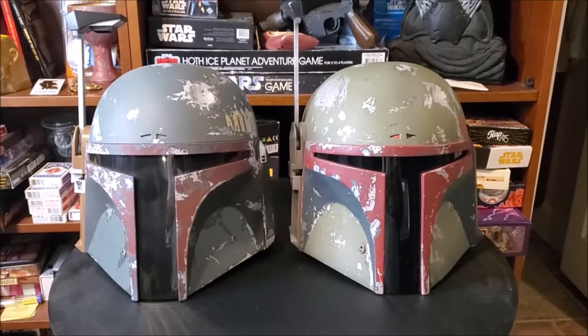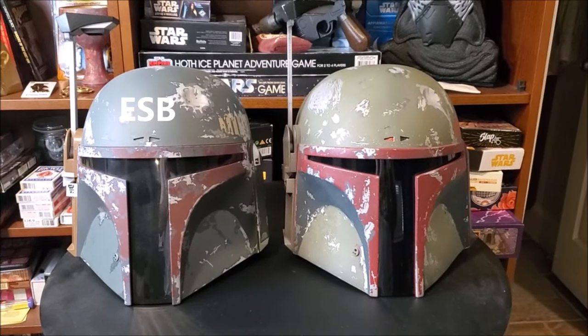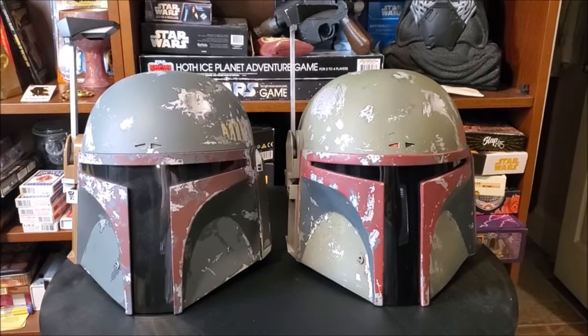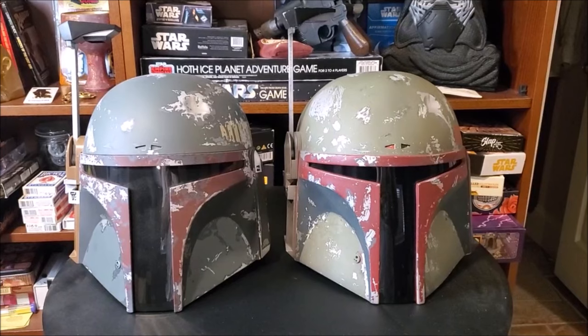In case you didn't know, Boba Fett has different armor from one film to the next. He looks different in many ways, but today let's just focus on the helmet itself. So, side-by-side comparison — let's look at the two helmets. Here are our two helmets. We have the Black Series Empire Strikes Back on the left, and Return of the Jedi made by Boba Maker on the right.